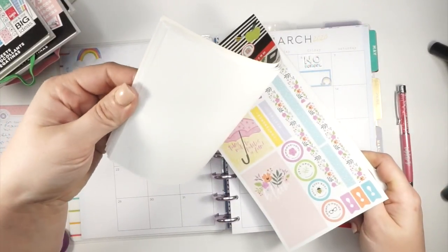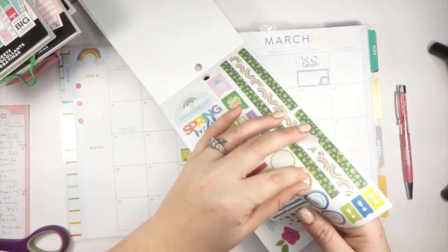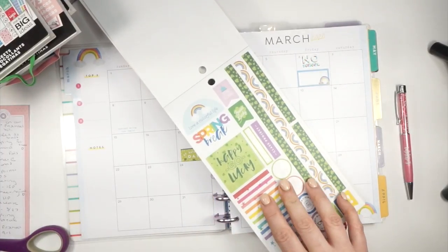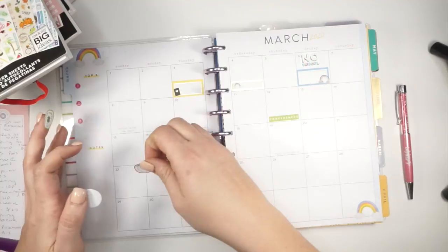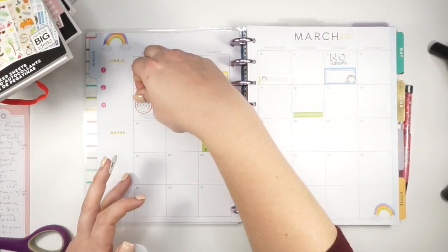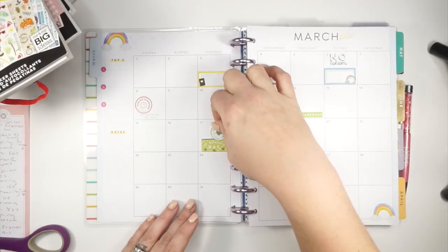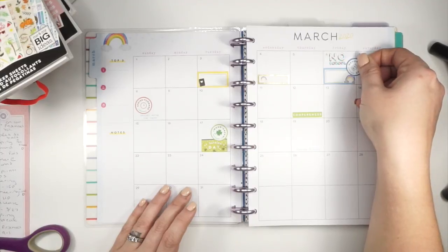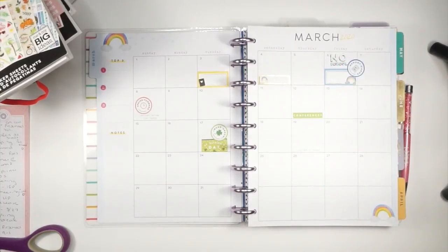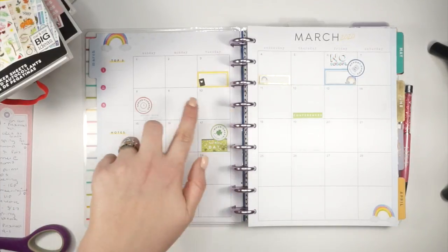I can put 'wear green' on St. Patrick's Day, and then spring forward goes here. She has a progress reports day — we'll use 'report cards' for that. Spring forward and daylight savings time will go here, wear green over on St. Patrick's Day, and progress reports will go in the weekend space — that's okay. On 3/15 my mom hosts her annual St. Patrick's Day dinner — she does that every year, it's really fun — so we try to get all of our family together for that fun little dinner.